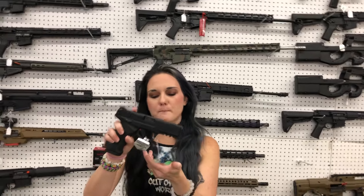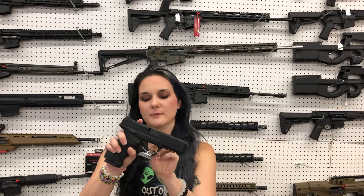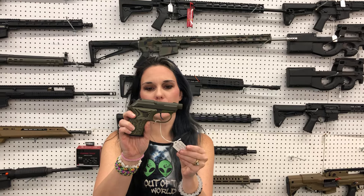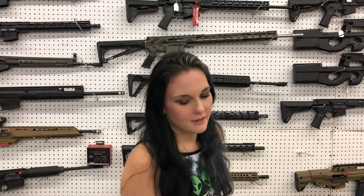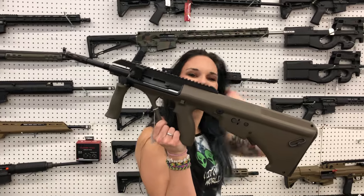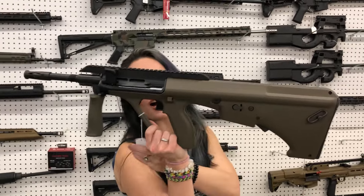SAR SAR 9BL — starting at $365. Beretta Tomcat, little .32 in green — $535. Star Og M556 — y'all, $1,715.